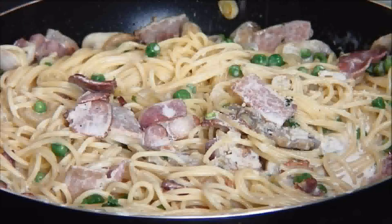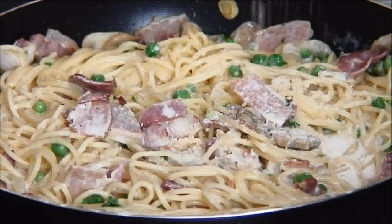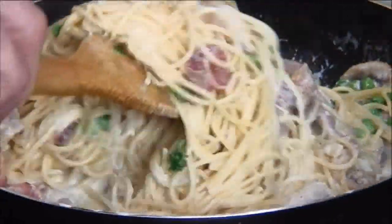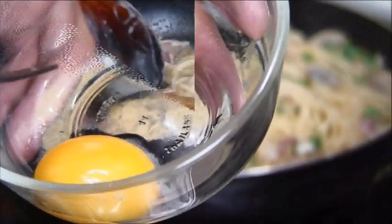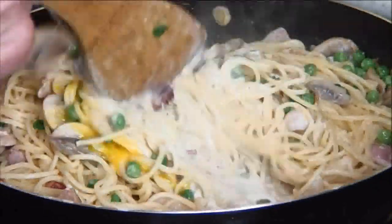Then we're going to sprinkle the parmesan cheese over the top — you can use your favorite cheese, it's totally your call. We'll give this one more toss for just about a minute to make sure everything is well combined. Now I'm going to turn off the heat and slightly beat the egg yolk, add it into the pasta, and give it one final toss.